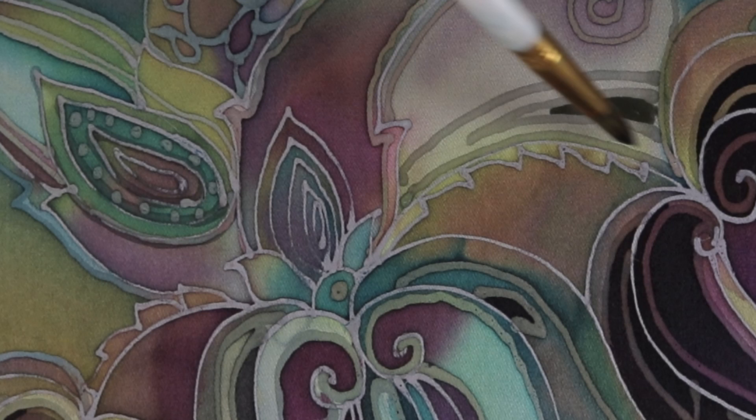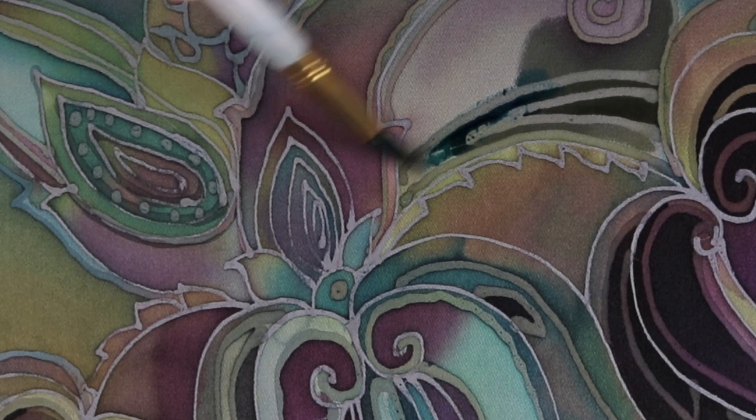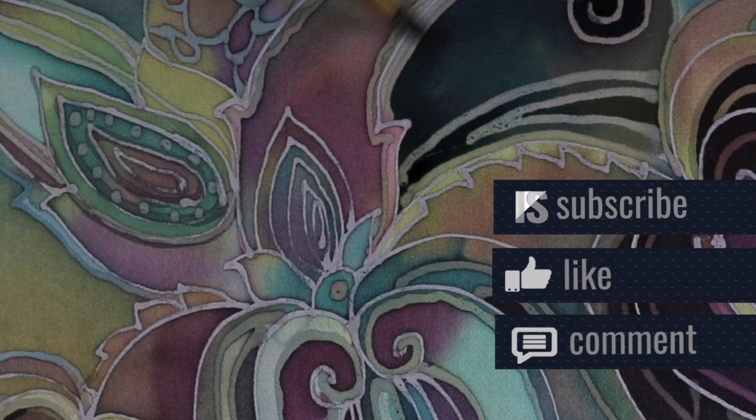I'd like to remind you that likes, subscriptions, and comments matter and are warmly welcomed. The more reactions you give, the better, and the more people will see this video. I thank everyone who responds.